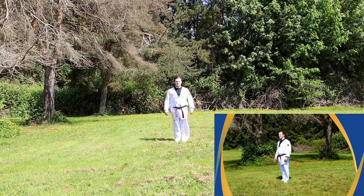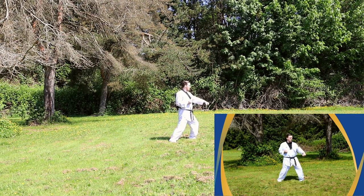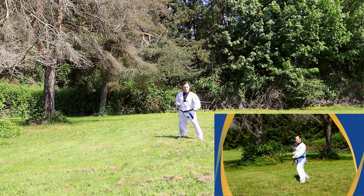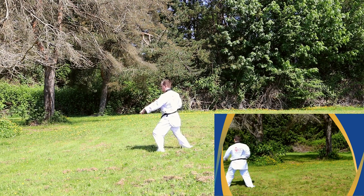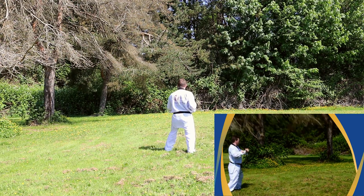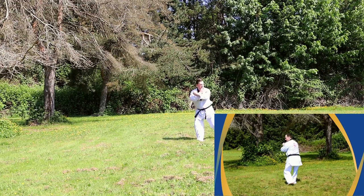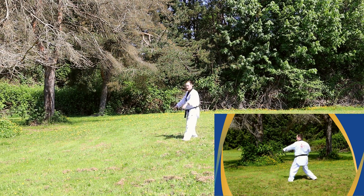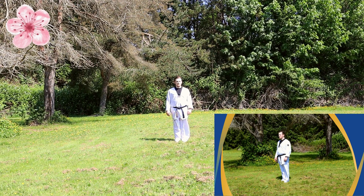Poomsae number two. This Poomsae consists of big stance, low block, and center punch. Heel! Joonbi!